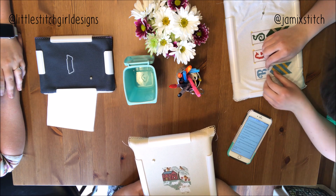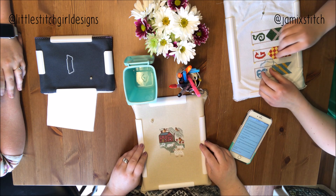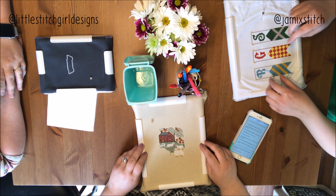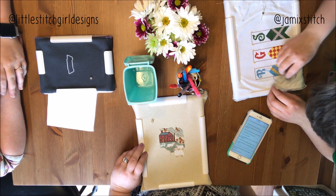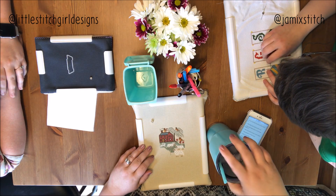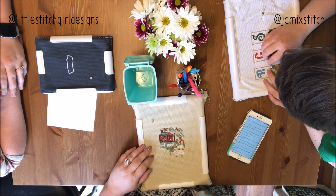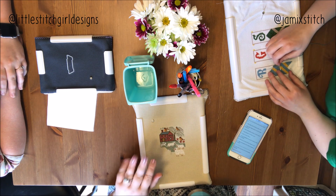This has been a fun stitch with me, especially having Abby join us. Thanks for joining us! You can find Jordan on Instagram at Little Stitch Girl Designs and me at Jamie X Stitch. We'll see you next week — bye!